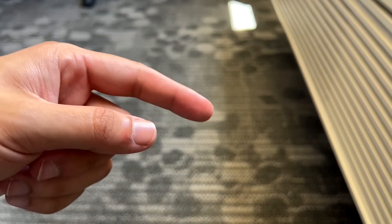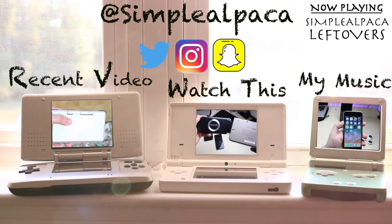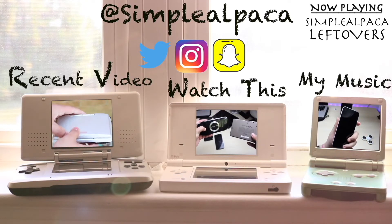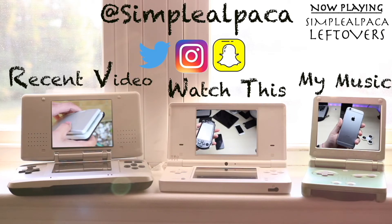That is basically how it's done. If you have any other thoughts or questions, let me know in the comments below. Hit the like button, and definitely hit that subscribe button. I love every single one of you guys — hopefully I'll catch you in the next video, peace out.